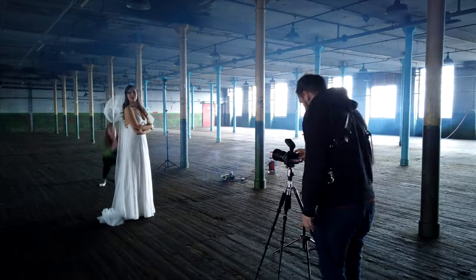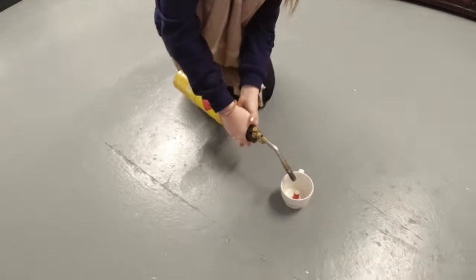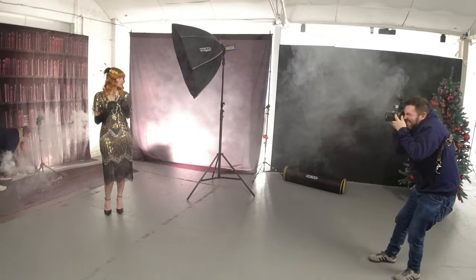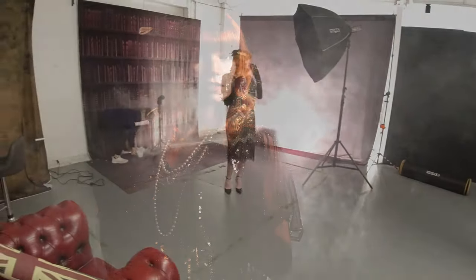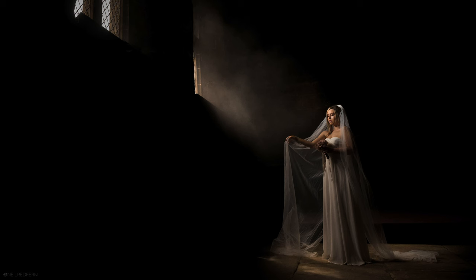I love adding smoke to my images. In the past I've used a smoke machine — they work great but always need to be plugged into the mains, so they're not very portable. I've also used smoke pellets, which work really well but get very hot and only burn for a very short time. I've tried atmosphere aerosol too, but the mist it produces is just too subtle. The Smoke Ninja is definitely the best all-round solution — it's small, portable, but kicks out a lot of smoke.